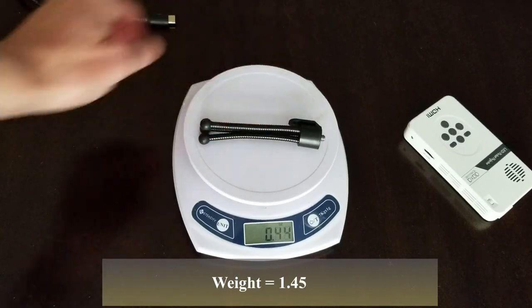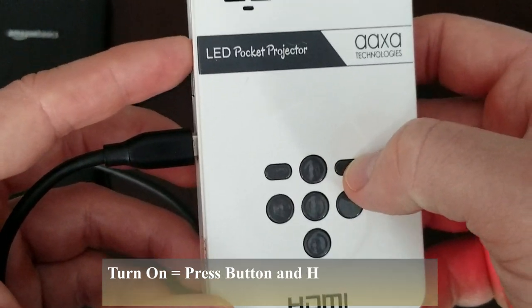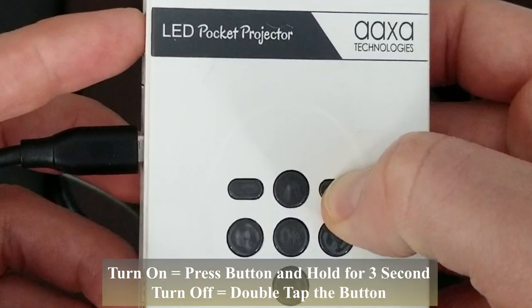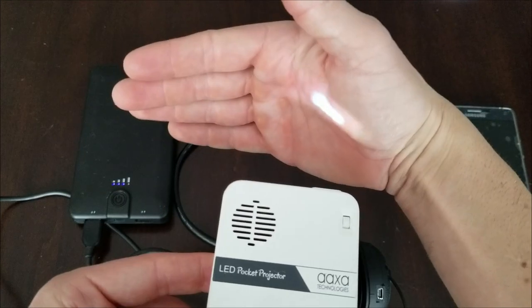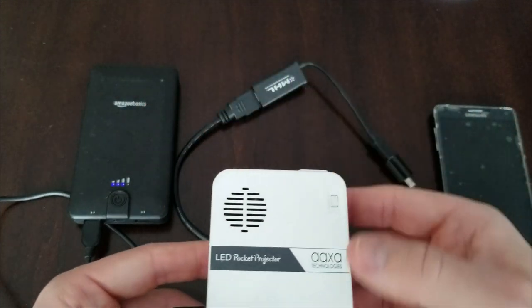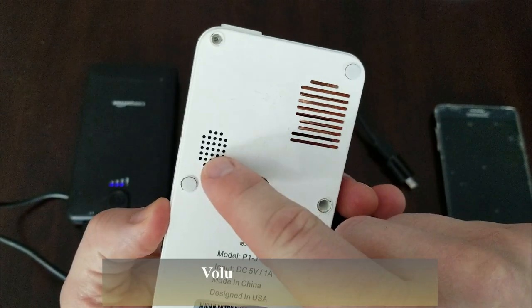The tripod only weighs a couple ounces as well. To operate this, we're going to turn it on by holding this button for a couple seconds. A light turns on in the back and you'll see some LED light coming out — that's the screen. You can hear the fan going on. Right there is the speaker.